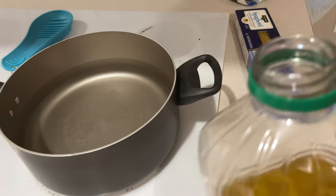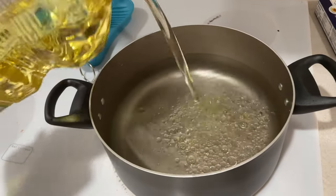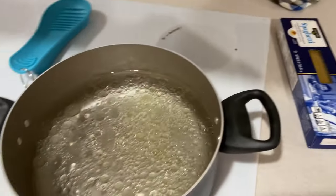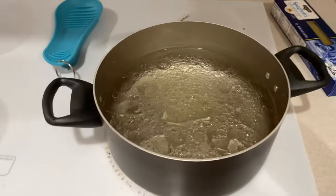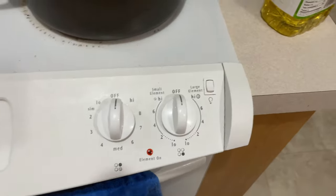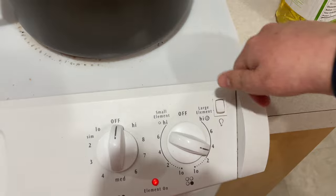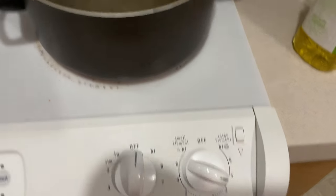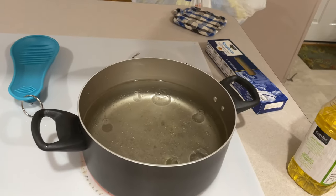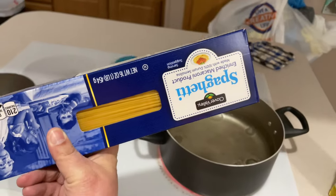We got our water in there and then I'm gonna add a little bit of oil to it — a little bit more. See how an idiot cooks spaghetti. After we do that, let's get her turned on. That should be good to get her boiling. So now we just gotta wait till that sucker starts boiling before we can put our spaghetti in.